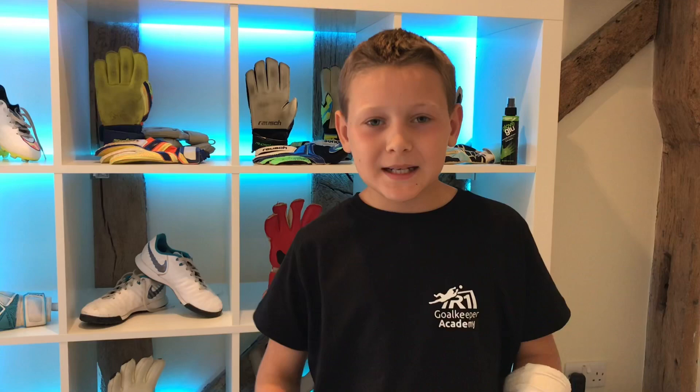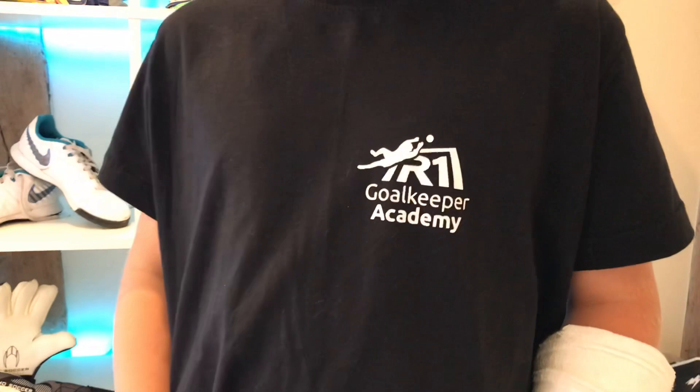Secondly, please go and check out JAR1 Goalkeeping Academy on YouTube. They have over 2,000 subscribers, they do lots of training drills and tips, and they even coach the Slovenia national women's team.